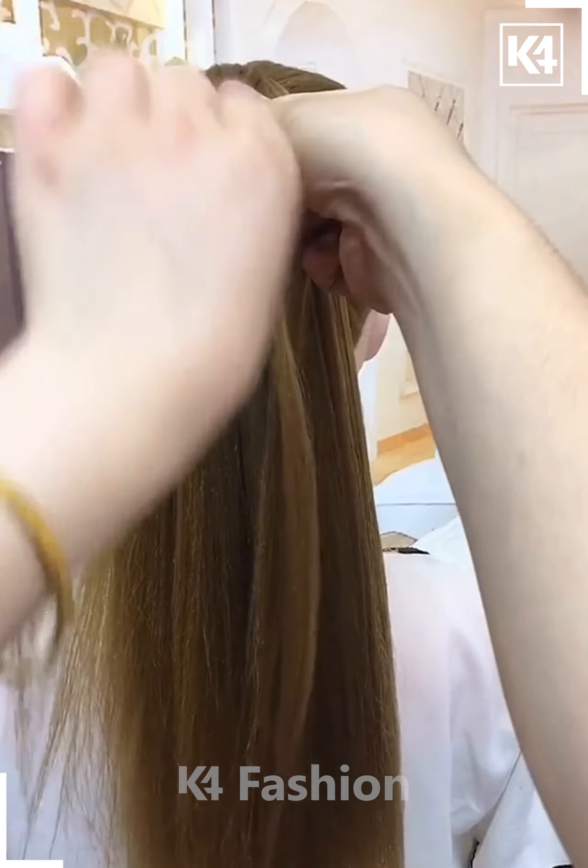Next, tie the hairs on the top, divide the hairs into two parts and make the plaits. Now take small sections from the sides and fix it in the between of the plaited hairs, fix it carefully like this. After fixing it, we will tie the hairs and make the plaits, then join it in the between like this, and it's ready.